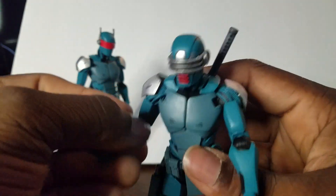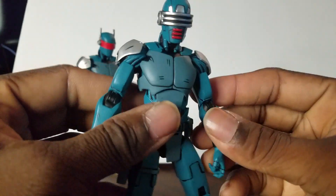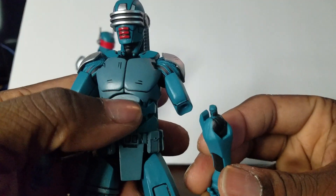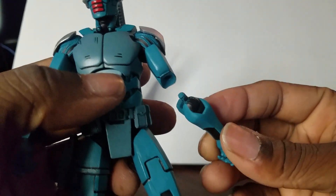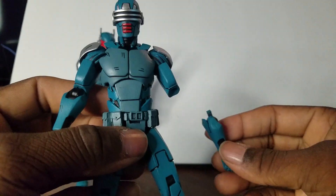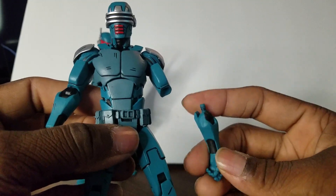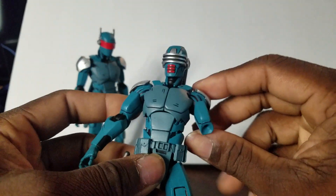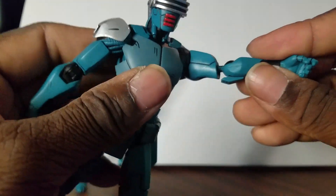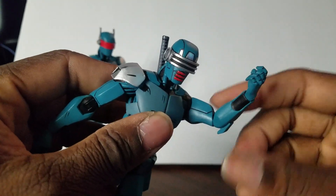He doesn't have double-jointed elbows, but since he's a robot, what's cool — and I actually found out by accident — is that this particular arm came out. It's not broken because, being a robot, if he's fighting a ninja clan, this arm could be like splayed out or thrown to the side. You could put some blood effects on here to have it look like his arm got cut off. And he easily goes back in with a nice good click when you put his arm back in.